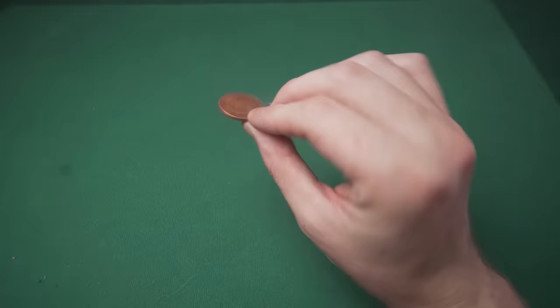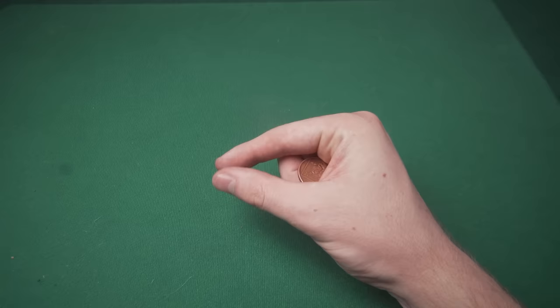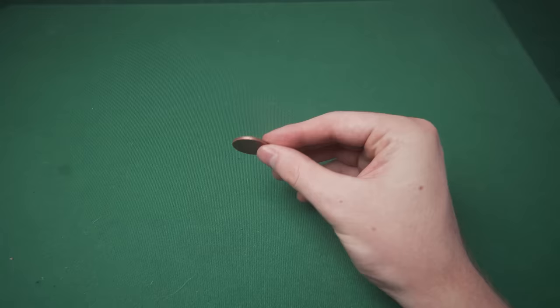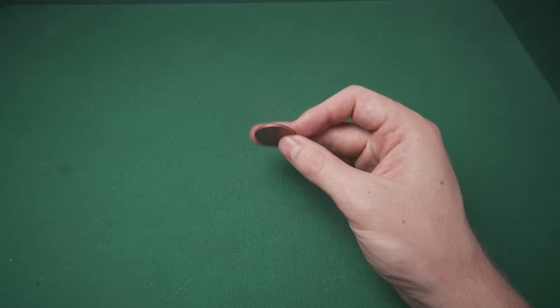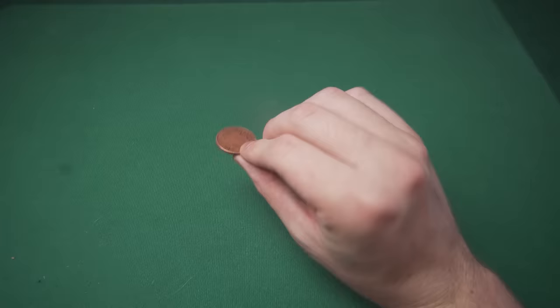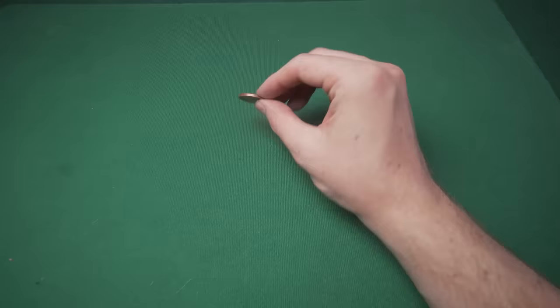This is important because it means you can palm it into your hand and maintain complete control. To recap: hold the coin, extend your middle finger out, pull back on the coin, and keep doing it until the coin is folded deep into your palm. This is the part that takes the most practice — just sit there and do it over and over. You don't need to be super dexterous; you just need to spend the time. I'll give you a practice routine at the end.